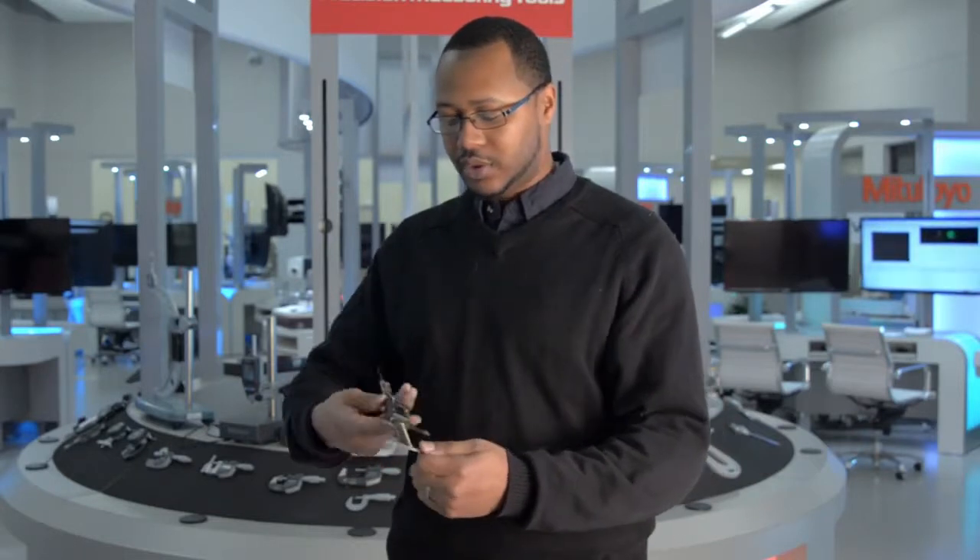I'll open it up to a certain value, turn it off, and when I turn it back on you will still have that same value. Close the jaws, turn it back off, and turn it back on — you should have zero across the screen.